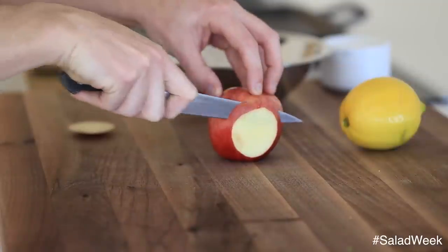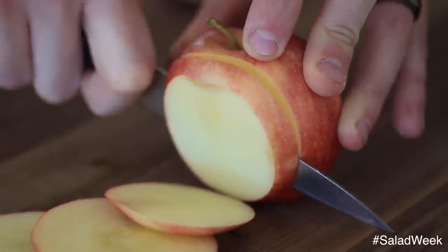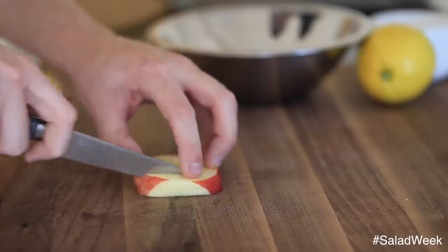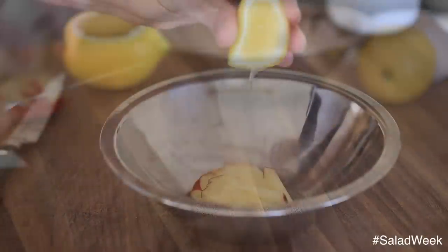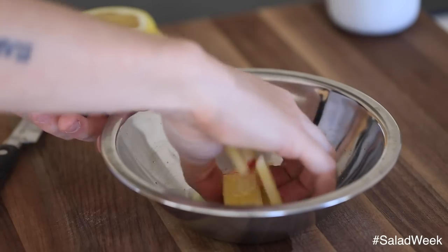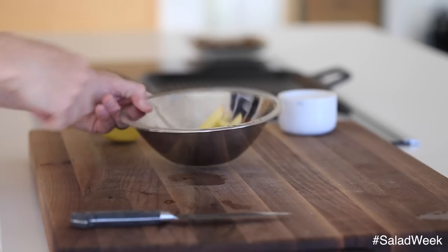Next, you're going to slice up a few gala apples into eighth-inch slices approximately, then cut the slices lengthwise to make batonets — these little match-like stick pieces. They're a nice little garnishing touch. Make sure to toss the cut apples in a little bit of lemon juice and olive oil to prevent them from turning brown. It also adds a nice little refreshing citrus flavor to the apple. Once you're done, set them aside until you are ready to use.